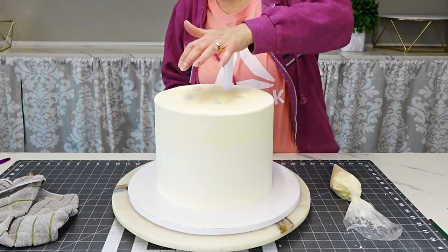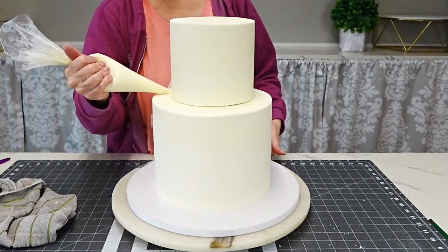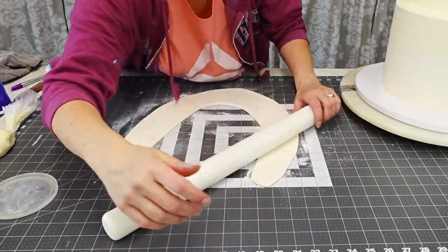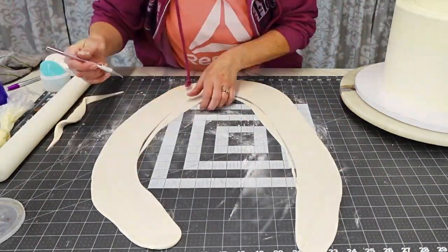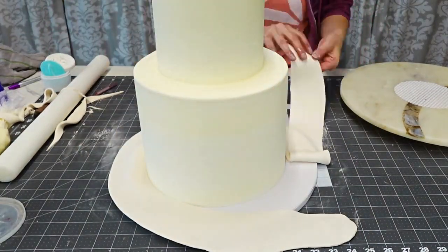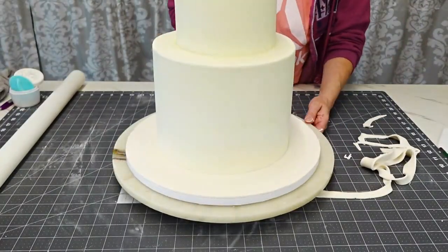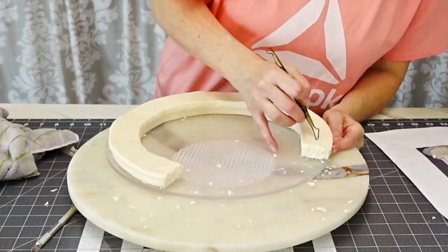Now I'm just stacking my tiers. I didn't show you the prepping of the tiers because you've seen me do it many times — this was already four hours of footage. I used some buttercream to attach the top tier to the bottom tier using bubble tea straws for support. Then I'm rolling out a little fondant to go on top of the board on the bottom. I always like to put fondant over the cake drum — it finishes the look. A lot of times at work due to time constraints we just add a ribbon, but I prefer the fondant.